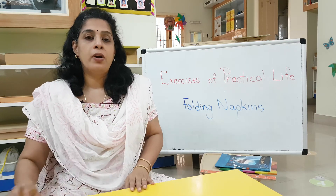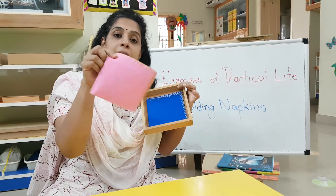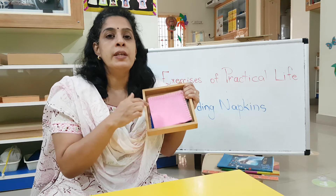From that corner or that shelf, I am bringing this box of napkins. You know, this is a napkin — a cloth like a kerchief. I am going to show you how to fold this napkin.